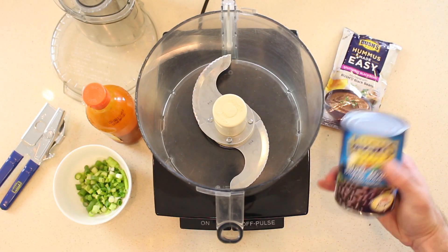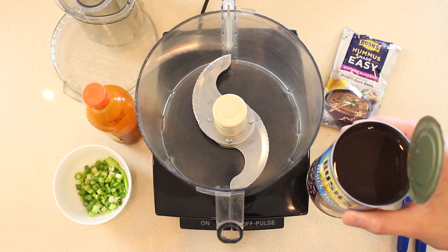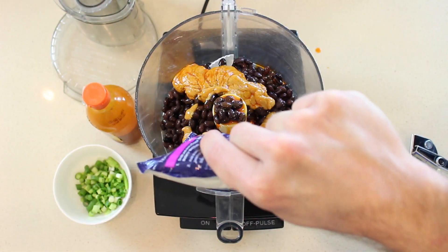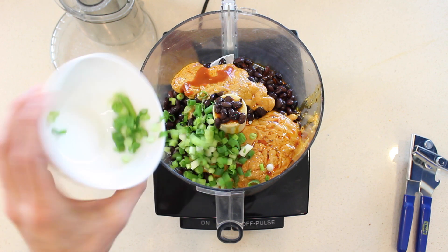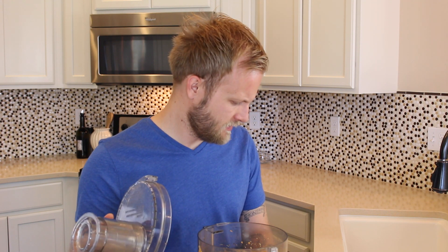Add these ingredients to the food processor: the can of Bush's black beans — wait, did you drain and rinse them? — the Southwest black bean hummus packet, a couple of shakes of mild hot sauce, and some chopped green onions. Don't worry, I already chopped them for you. Process it all together until it's reached a smooth consistency. Think peanut butter, Eric.